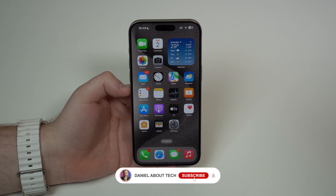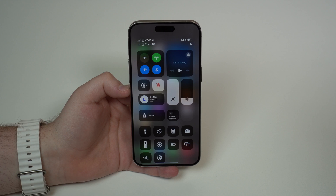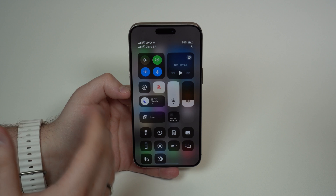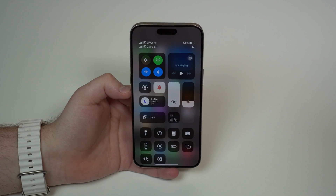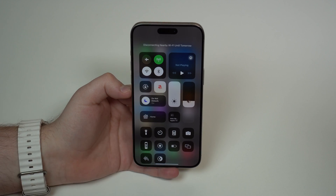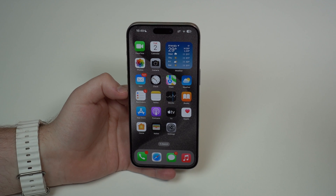How is it going everybody? You're watching Then About Tech, and today we're going to talk about Wi-Fi and Bluetooth on your iPhone — more specifically, leaving them on all the time, every day, all day. Will it actually drain your battery? Should you just turn them off when you're not using them? Well, let's talk about that and let me explain the reality.